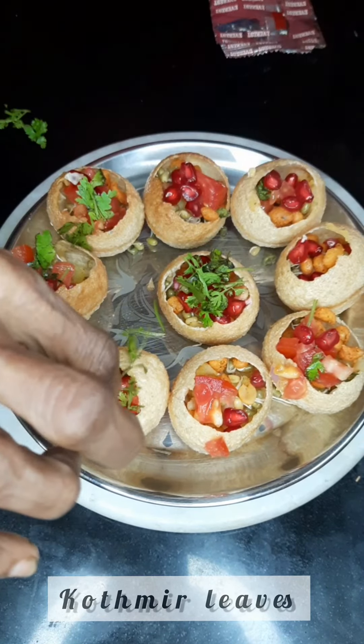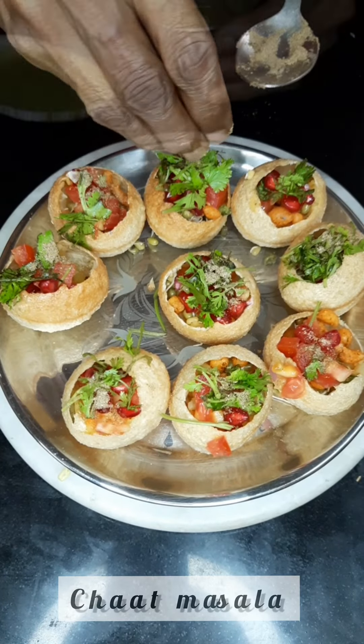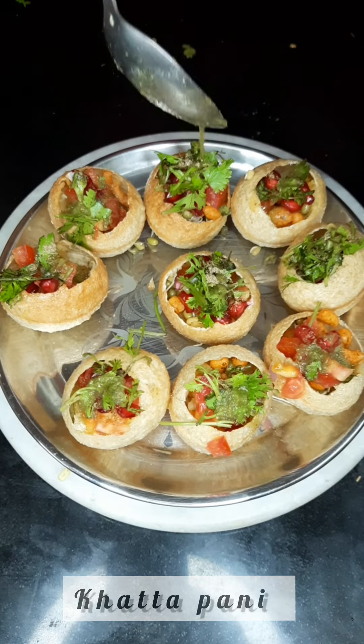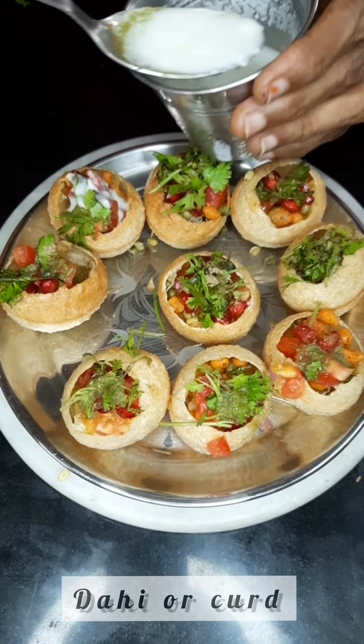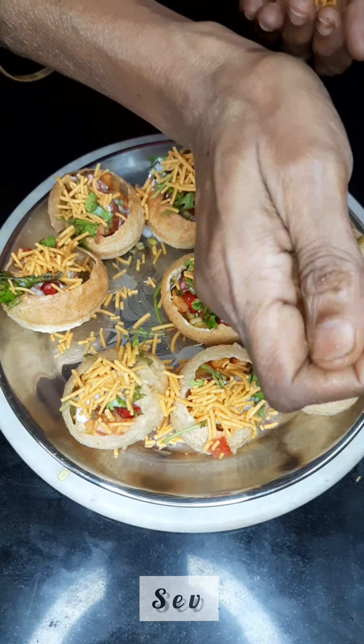We add some chaat masala to give it a tangy taste and then the khatta pani that you have for pani puri, and some dahi which is sweet, and then to top it up with some sev.